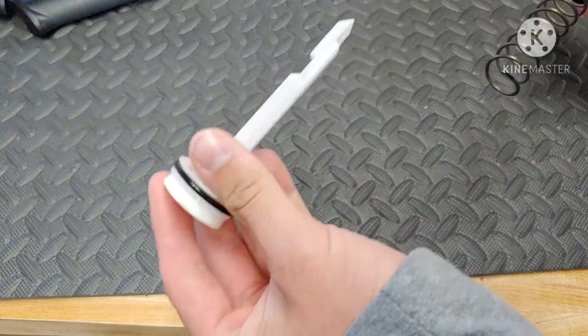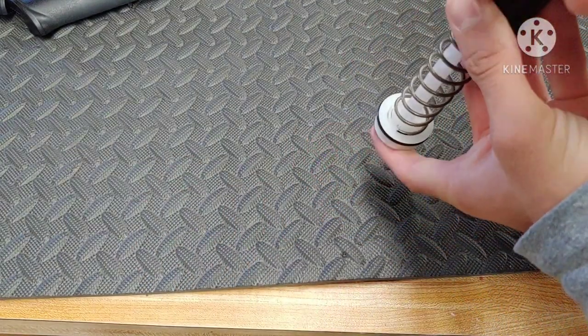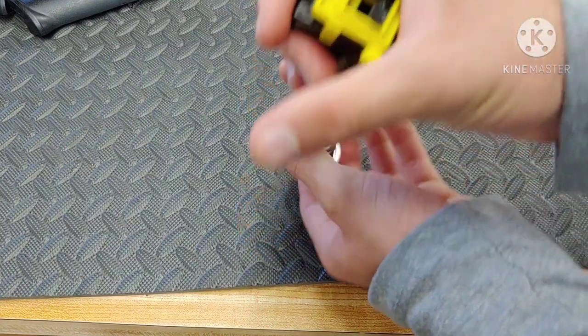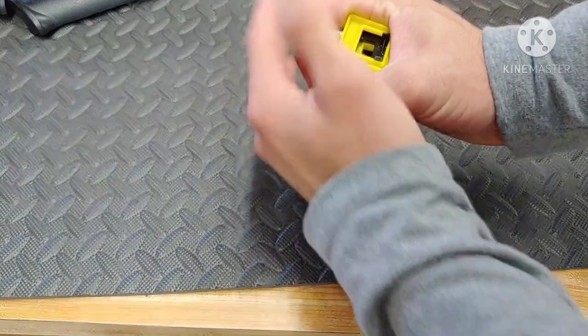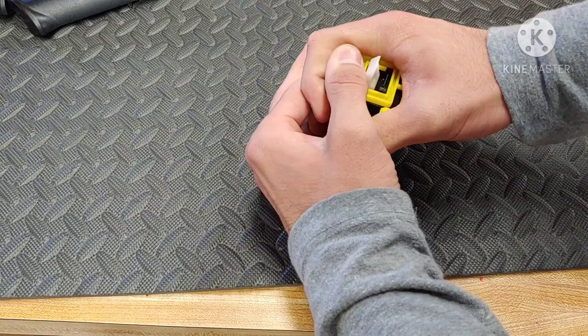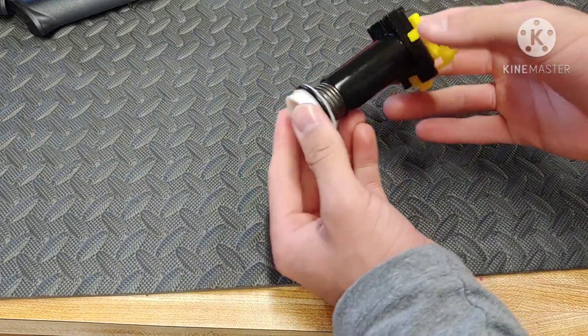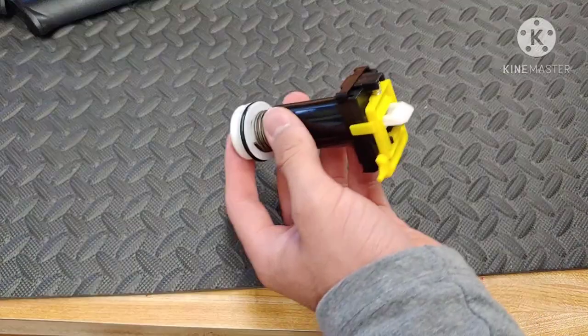This has a notch on the plunger which will notch into this yellow section here on the back. We're just going to give this all a nice little push down on the table. Whoa, that is a tight and clean fit. That's rather difficult to do and that really kind of hurt my hand.